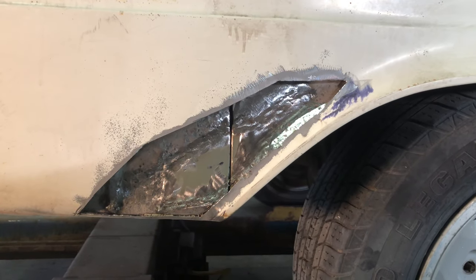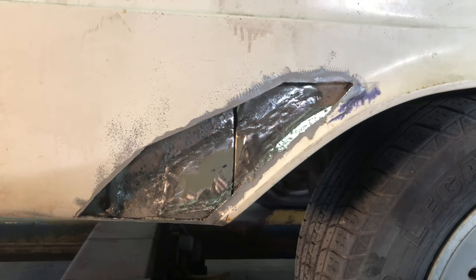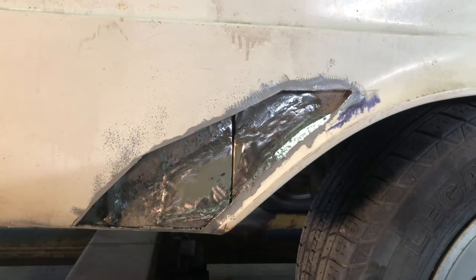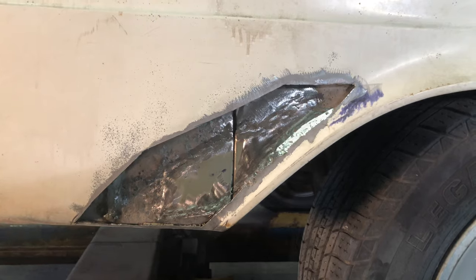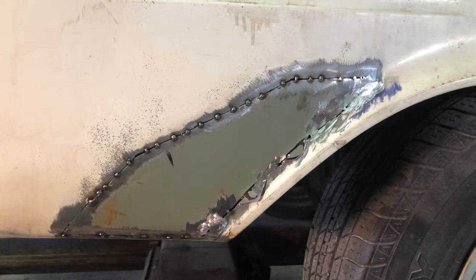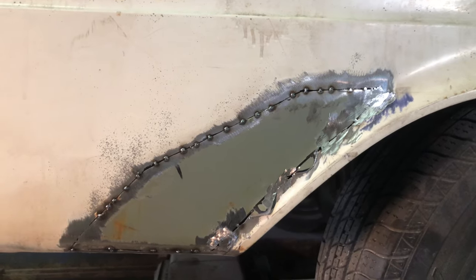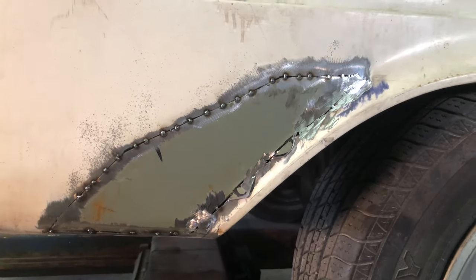I've gone off and finished the inner quarter panel section. Now I'll just prime and paint that just to protect the welds and the bare metal, and then I'll start making the outer skin section. I've made the section for the outer skin, tacked it in, and I'll fully weld that shut, grind it, and prepare it like I did the rest.